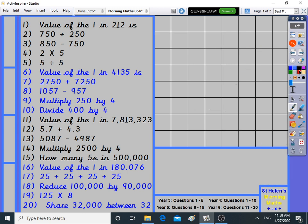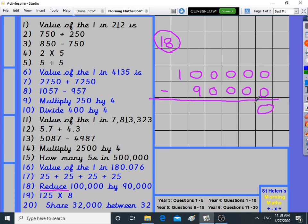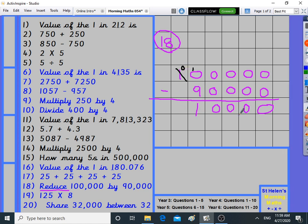Number eighteen: reduce 100,000 by 90,000 — reduce means take away. 100,000 take away 90,000. Zero take away zero, many times. Ten take away nine is one, doing the borrowing to be sure, ten take away nine is one. The answer is 10,000. Doing it in my head gives the same, so I'm pretty sure that's right.